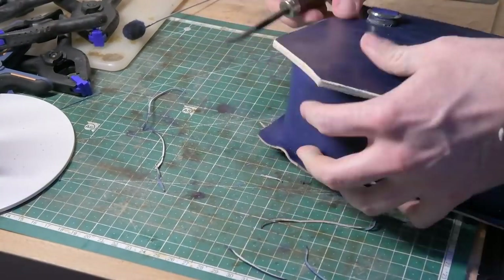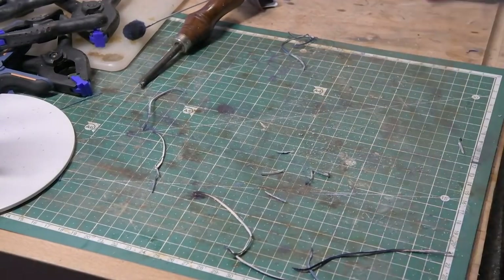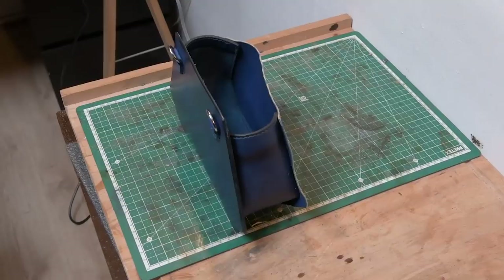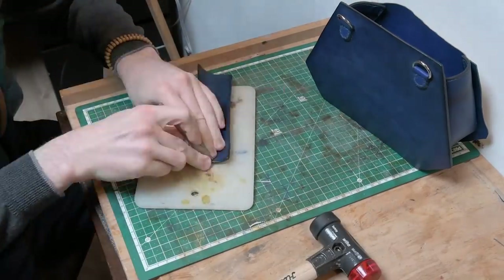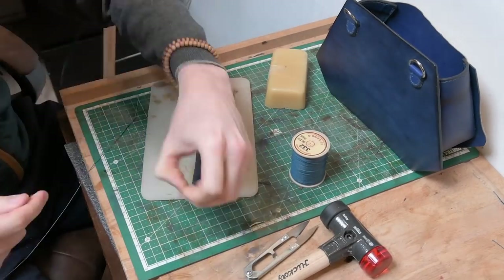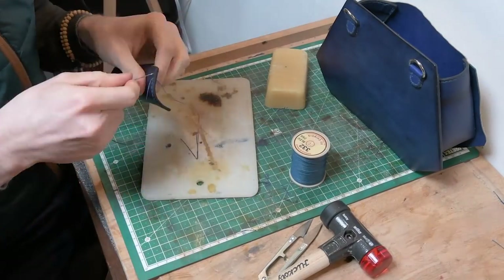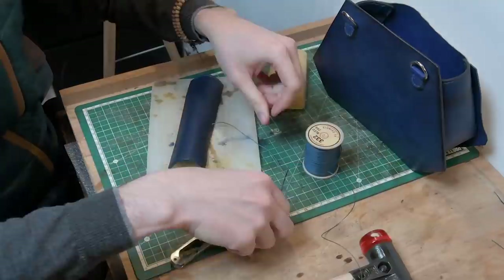Preparing the edges now is very satisfying. There's a lot of sanding involved — once you're happy that the edges are sanded you can bevel them, sand them once more, then dye them. What I usually do is, once they're dyed, take tragacanth gum — there are many different forms of it but they work much the same. I give the sides a generous portion of trag gum and buff it either using the Dremel for smaller pieces, or by hand using a wooden stick or cloth on bigger pieces like this.